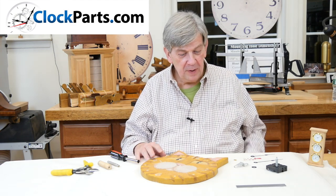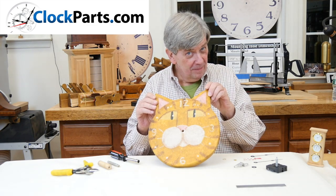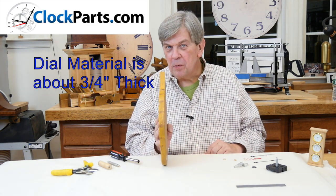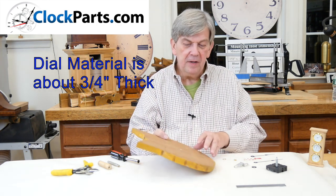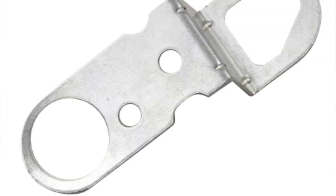Today we're going to replace a quartz movement on a family heirloom. This is about three quarters of an inch thick, so we want to use a long shaft. It also has no hanger on the back, so we're going to want to use a movement hanger.